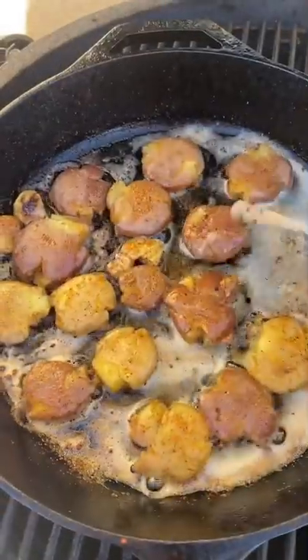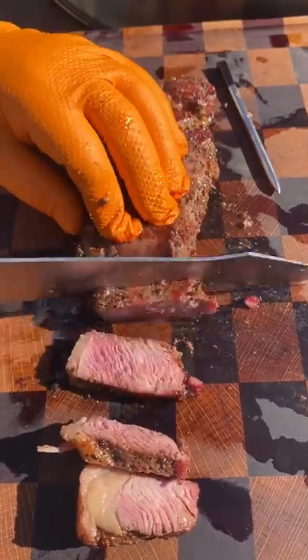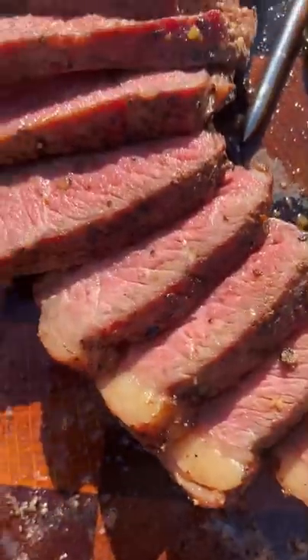Let that rest a little while you cook up these potatoes. The meter did an incredible job keeping the temp on the steak, and it came out tender and excellent.